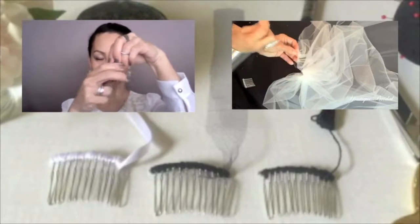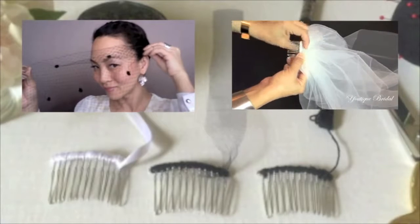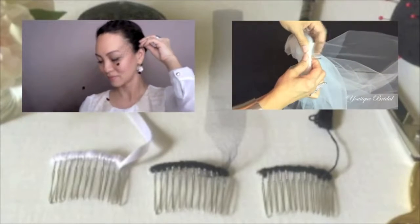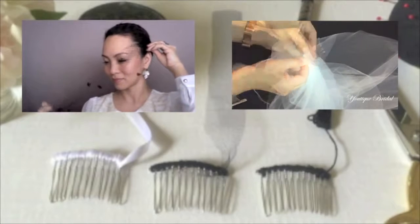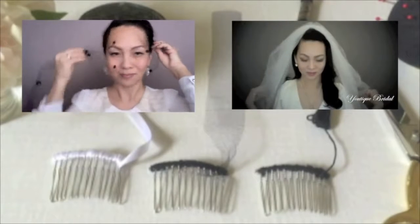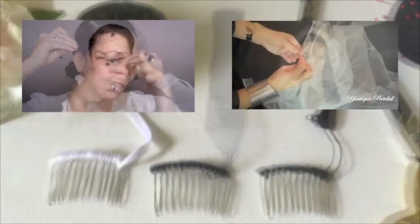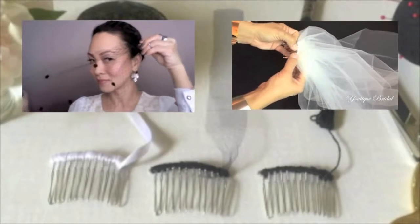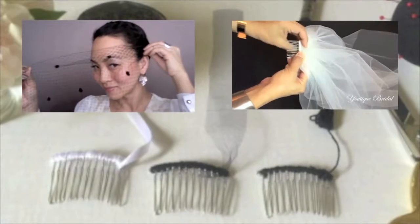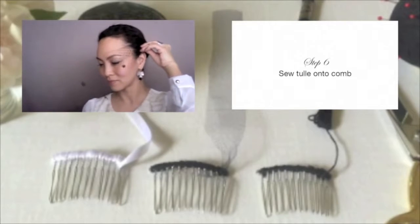If you would like to learn how to make the bandeau veil, please click on the first video clip. If you would like to learn how to make a two-tier veil with a blusher, please click on the second video clip. For more tutorials in the future, please click the like and subscribe button. Thank you for having me.